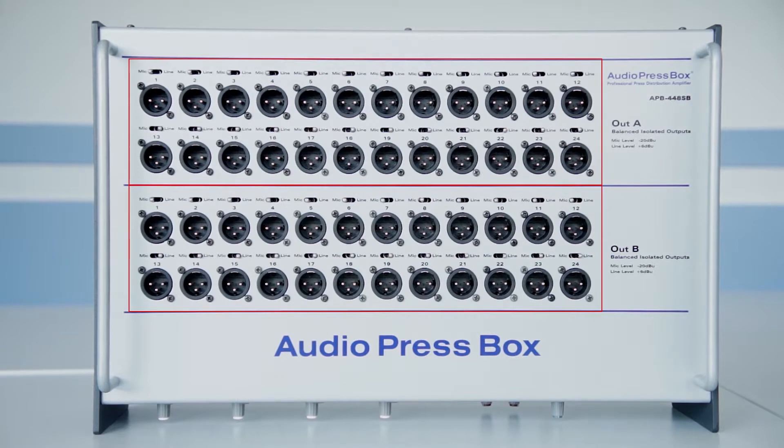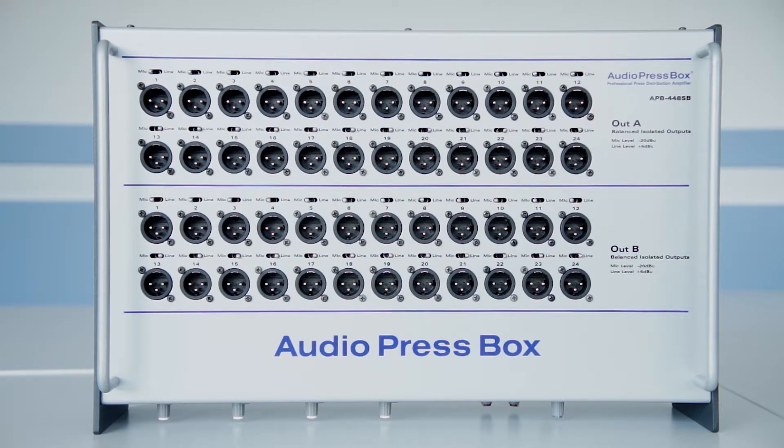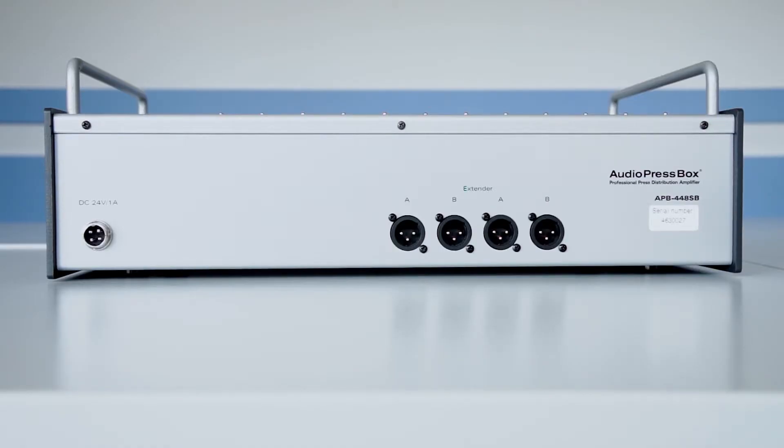Each and every one of the 48 high quality internal balanced outputs is switchable between mic and line output level, and each and every one is balanced and independent transformer isolated. The AudioPressBox 448SB also has special extender outputs allowing you to power a maximum of 96 additional outputs.